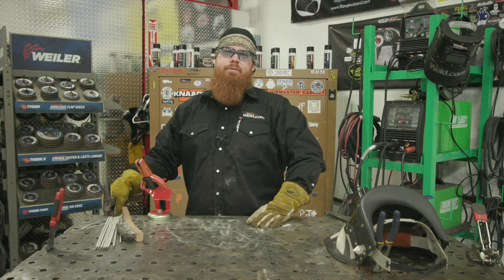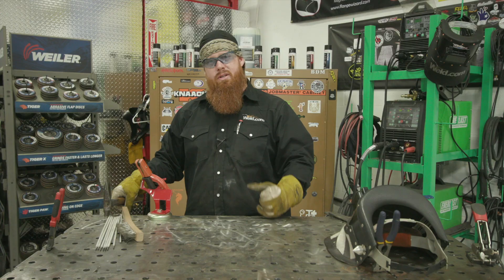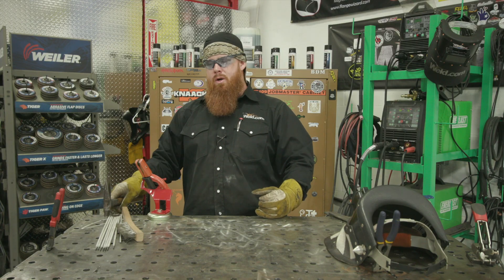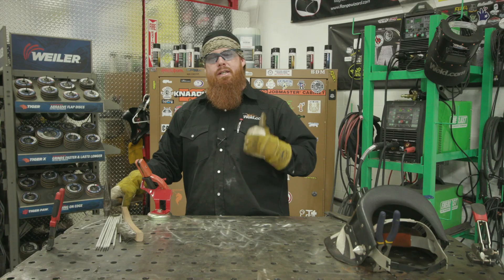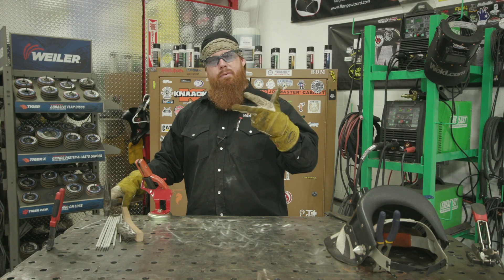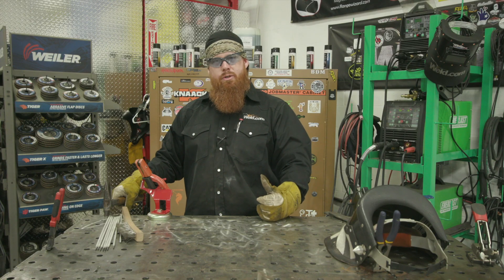Happy Friday, y'all. Welcome back to Weld.com. Today we're going to cover three different types of discontinuities — the third part of the series for shielded metal arc welding. We're going to get some plates cut up and talk about incomplete fusion, slag inclusion, and hopefully get some overlap in there. Let's get some plates prepped and get to it.